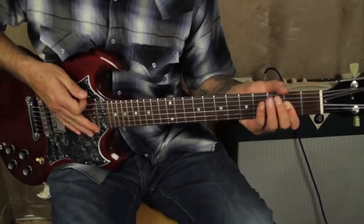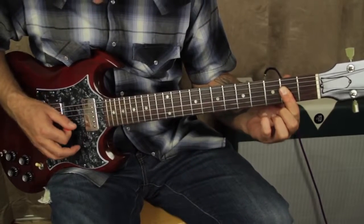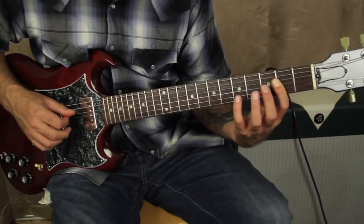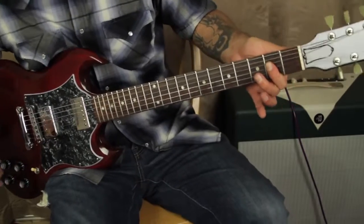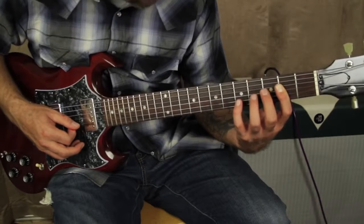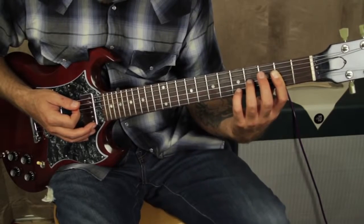Okay, so this is where it gets a little tricky but it's super cool. You're going to leave your first finger barred in this A shape. We're really only going to be playing these three strings — the A string, D string, and G string, the third, fourth, and fifth strings — for this riff. Hold that down, bar it down. Then you do a hammer-on pull-off with your third finger on the fourth fret G string.